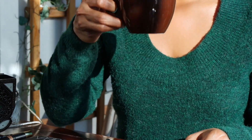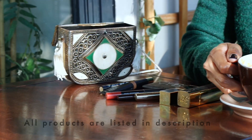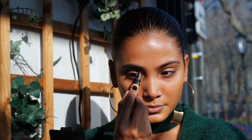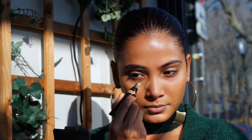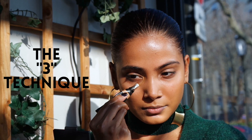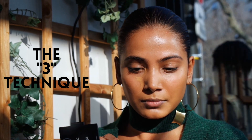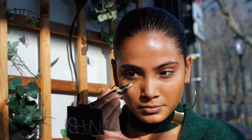I applied a light layer of foundation on my skin before leaving from home, so I'm going to go directly with concealer. For the placement of the concealer, I have an easy trick: I just do the number 3. I start under the brow, make a curve that goes on the under eye area and then another curve on the laugh line. This placement really targets the areas that need that extra light to instantly boost the complexion and give a refreshed and energised look.